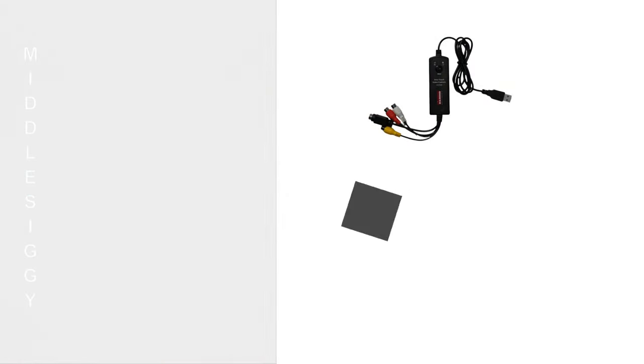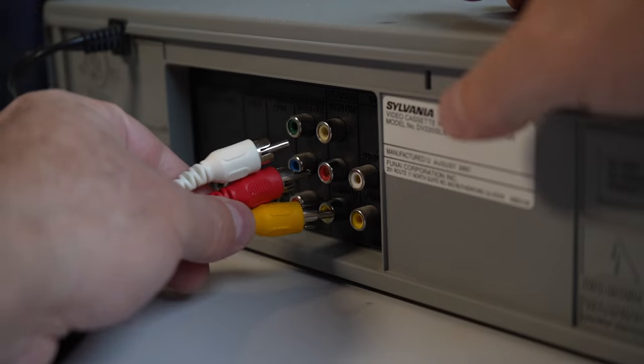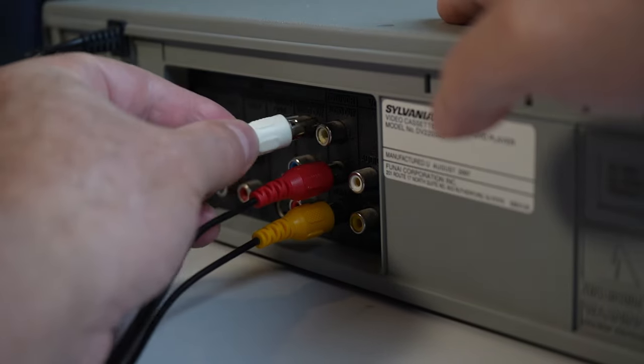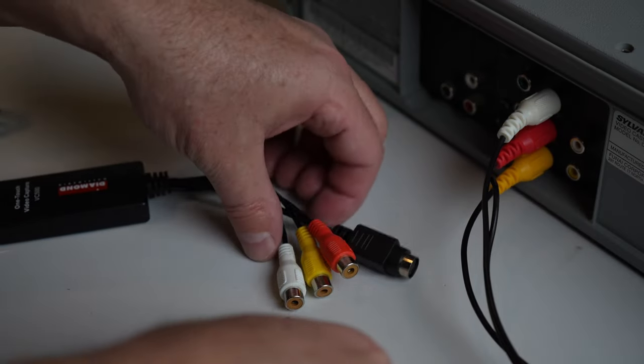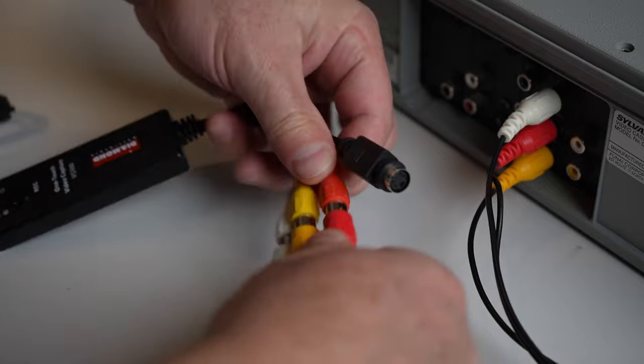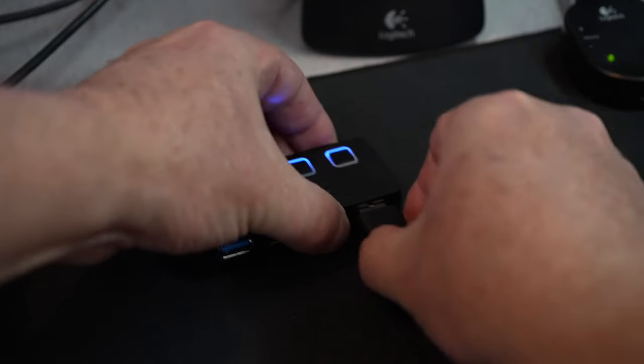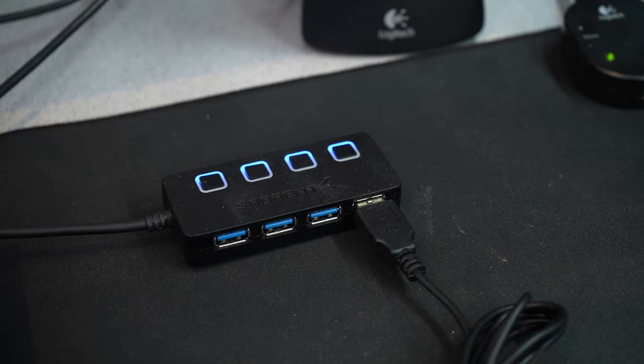The first method is using a $35 Diamond Multimedia VC500 adapter. To make this work, you need to install the software that came with the device on your computer, plug the audio and video cables into the back of your VCR, and then plug the other end into the VC500, matching the same colored jacks. Yellow is for the video, white is for the left and right sound. If your VCR only has one sound jack, then just use the white plug, as that was the standard. Then plug the USB into your PC and start up the software.